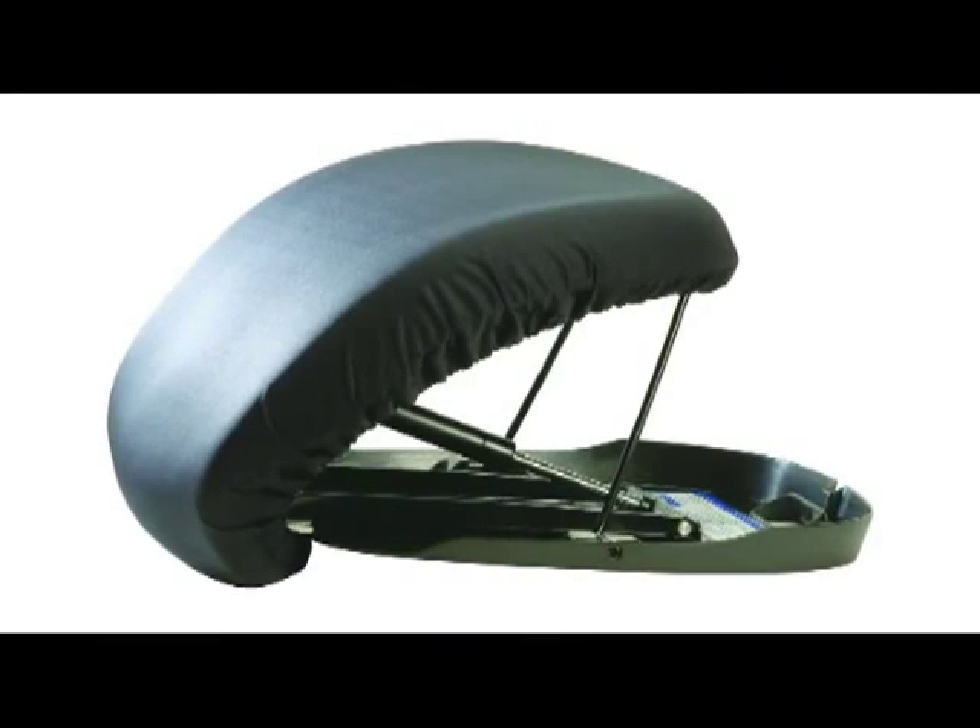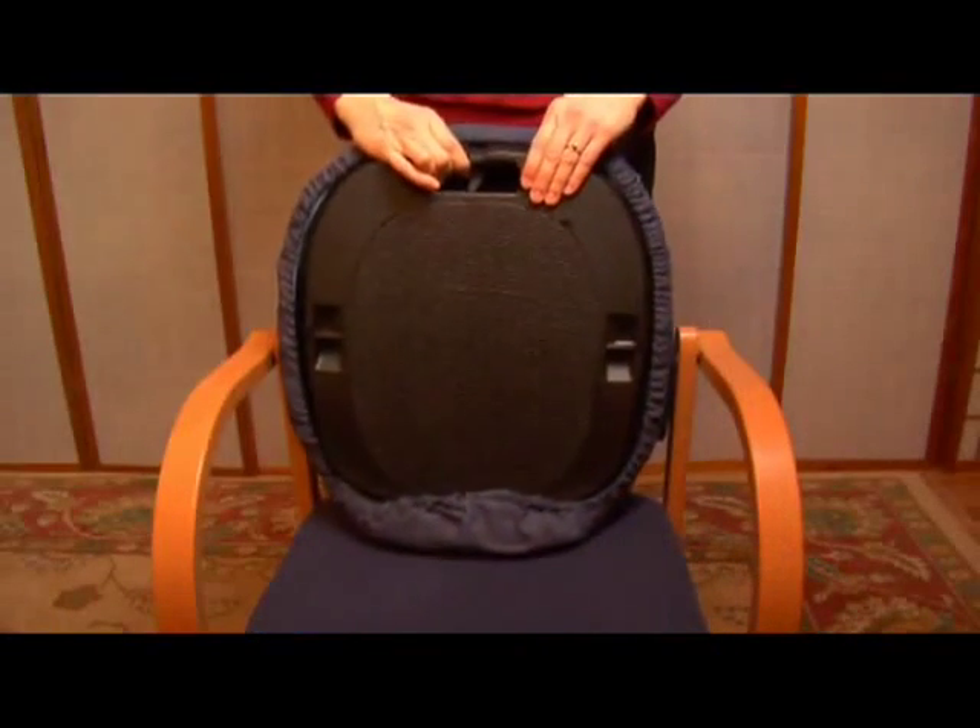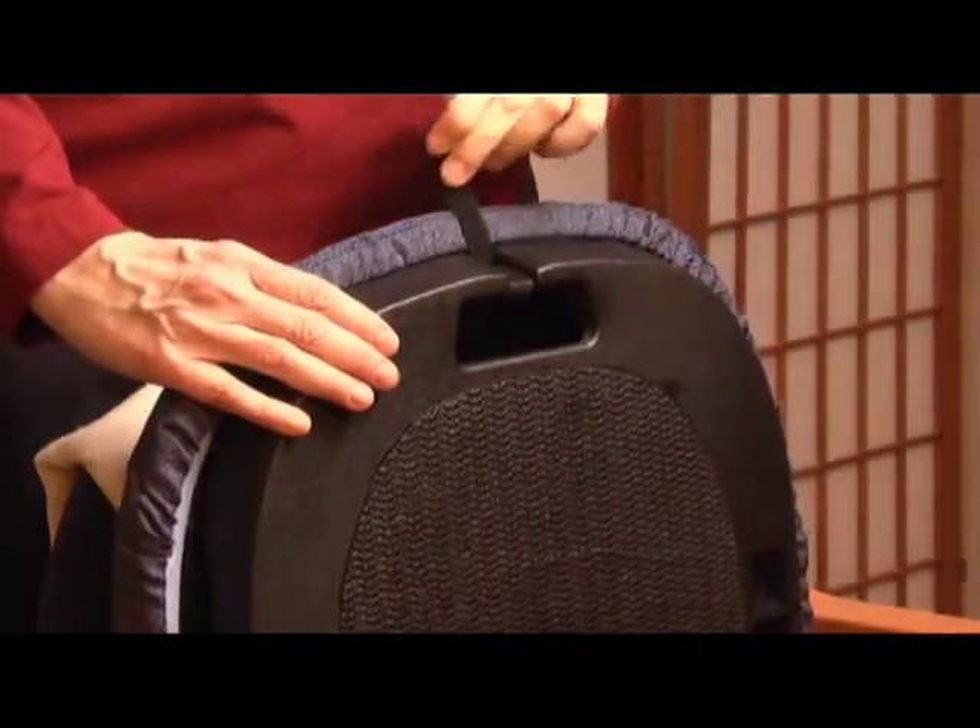With nothing to plug in, the Seat Assist is easy to use. One of the benefits of this product is it's portable, and the nice thing is that you don't have to have a lot of room to use it.